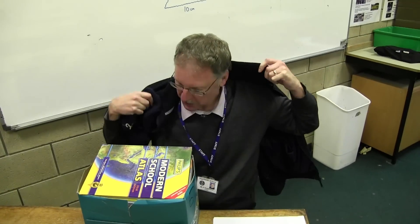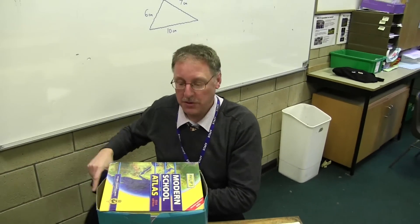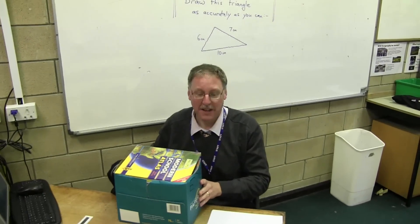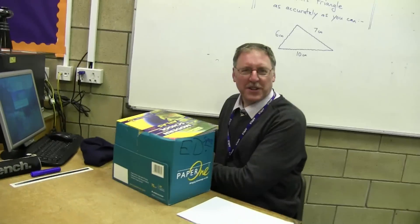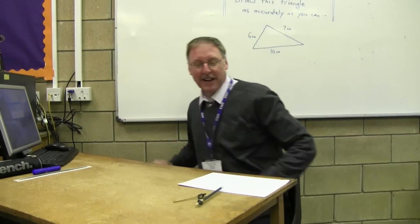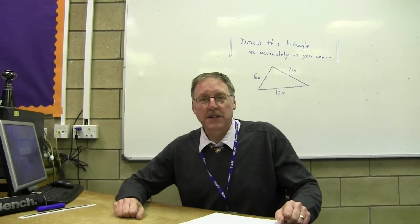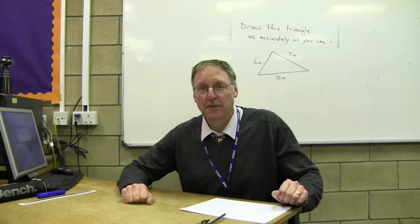Oh, George, sorry about that. I was just thinking about something there for a minute. Come on in, anyway. And you're here for the next lesson on constructions, aren't you? Lesson four. Well, sit down and I'll have a look at this lesson. George, are you alright this morning, then? Good. Well, George, it's always nice to see you, and I'll explain the lesson that we're going to do today.